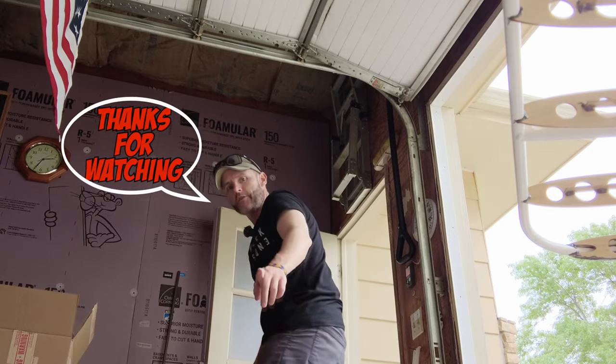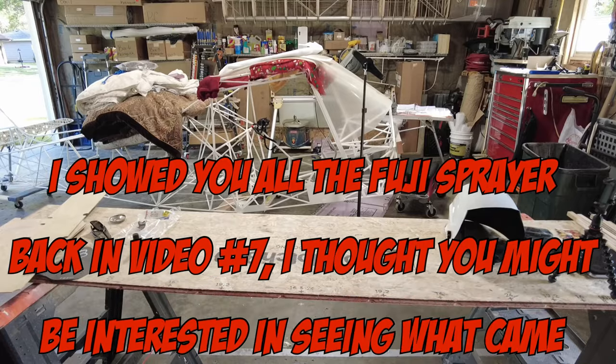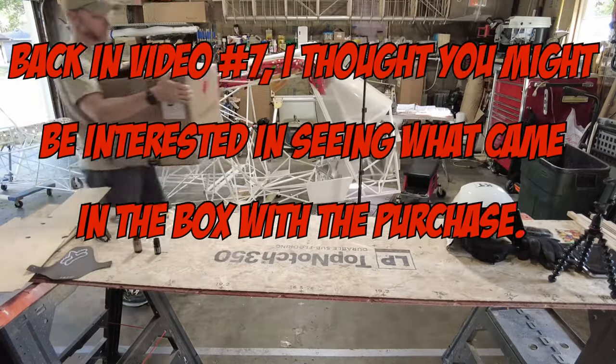I showed you the Fuji sprayer back in video number seven. I thought you might be interested in seeing what came in the box with the purchase.